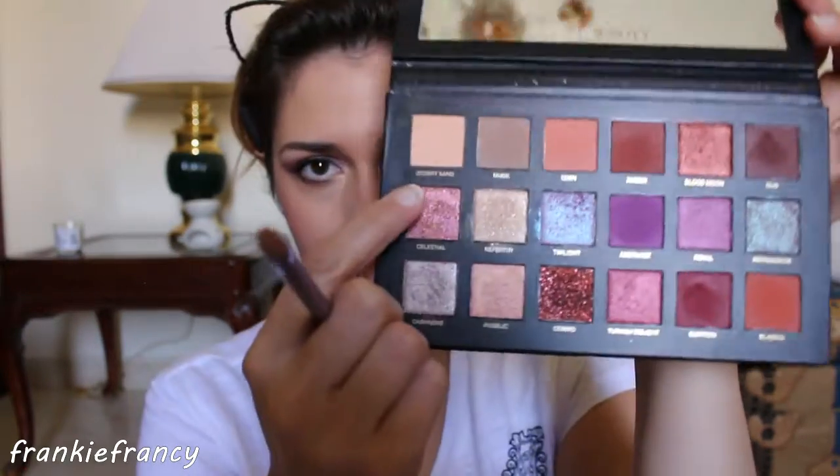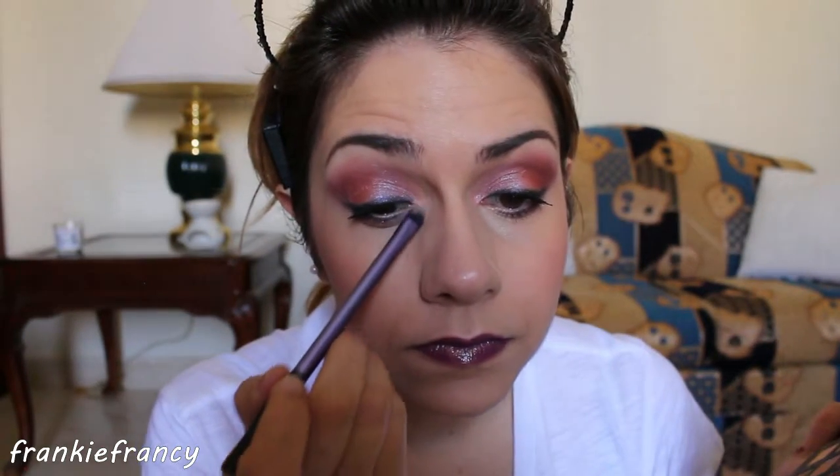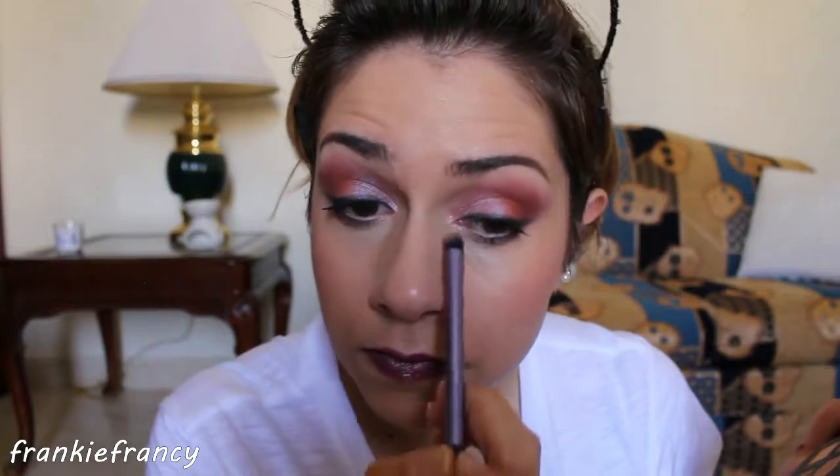Lip part — simple and easy. Just apply Huda Beauty's Lip Strobe in Fearless. Nothing more, nothing less. This color is really pretty; it also has glitter in it. I'm in love! Oh, I was actually forgetting — apply with a tiny brush the color Celestial in your inner angle. Then spray, in order to set your makeup. And you're done!